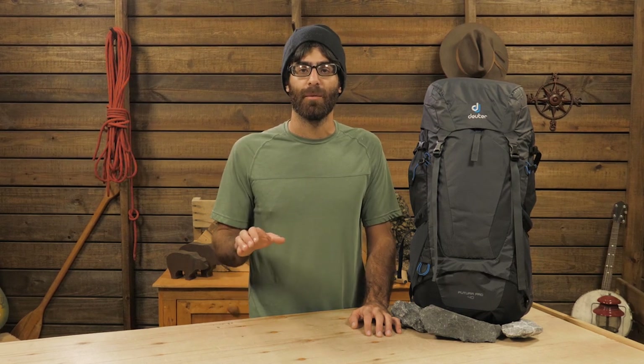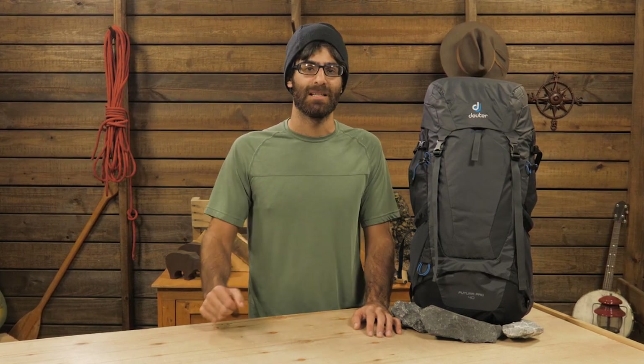This is the Deuter Futura Pro 40. It is a mid capacity pack that has got a feature set you would usually only find on a big backpacking bag. It is fully loaded, but not so heavy and big that you can't take it along on smaller adventures. It is perfect for two night ultra light outings, big days out climbing, or longer day hikes where you may need some extra gear.